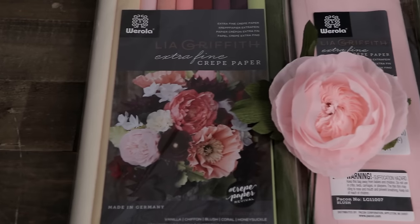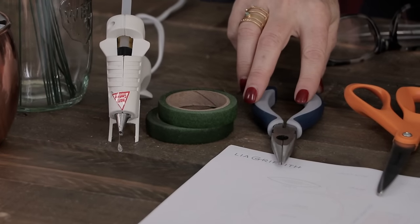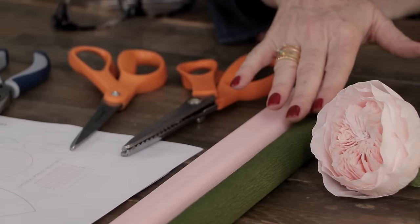So you can see how special this rose is — a hundred petals, that's nothing. We are using extra fine crepe paper because it's so delicate and it's perfect for this rose. For my tools I'm using a hot glue gun on low temperature, glue sticks, needle nose pliers with wire cutters, scissors, and optional pinking shears. For materials I have blush extra fine crepe paper and cypress extra fine crepe paper.